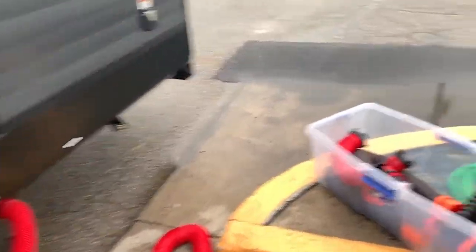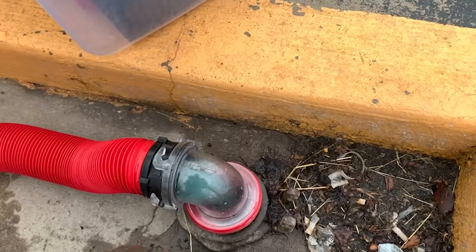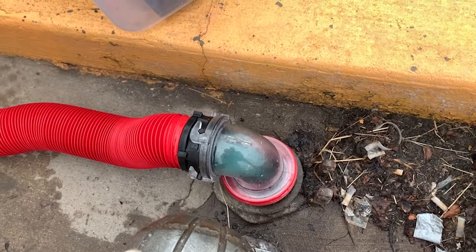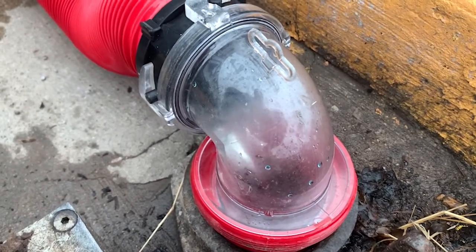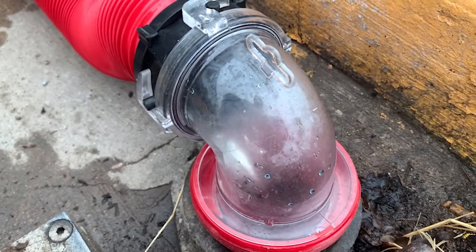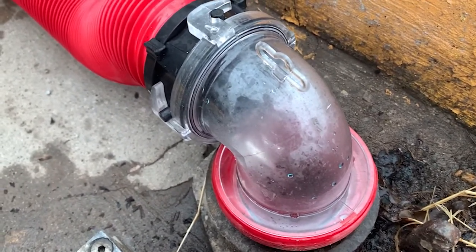If you're squeamish, turn away. Right now you can see it's blue — that's from the drop-ins that we put in the toilet. We're going to wait for that water to turn clear. Now the water is running clear, which means we've got everything out. I want to go ahead and let it run for another 30 seconds or so just to get everything out. It's been running about 30 seconds and it's clear.